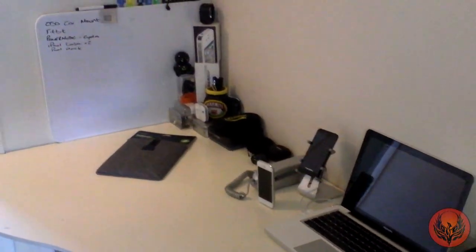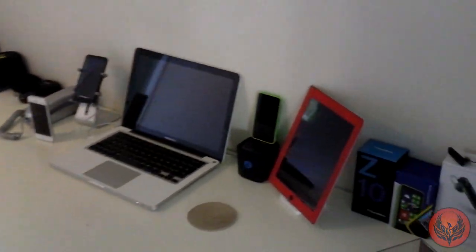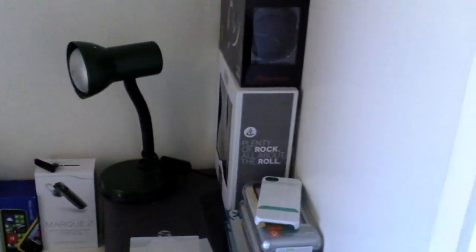So this has been my desk tour and this is where I do all the work for Phoenix Tech, from designing the website, to writing articles, to producing the YouTube videos that you watch. Thanks very much for watching and we will catch you real soon in the next one.